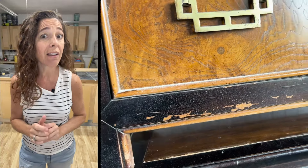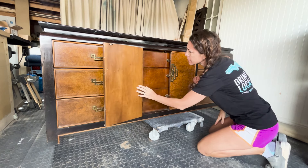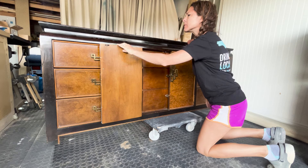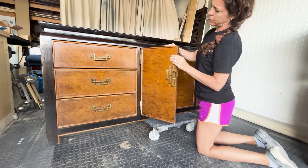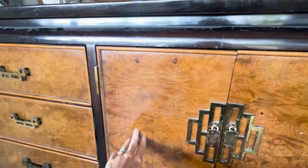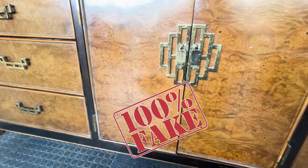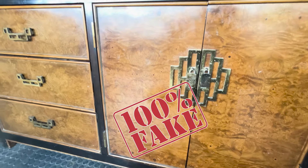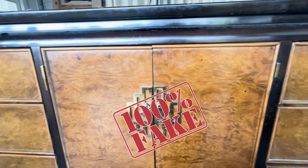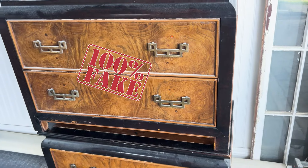I always try to leave at least some real wood when refinishing a piece, but I had something different in mind for this project. Don't be fooled — this burl is actually fake. I've refinished a few pieces like this before. As soon as you start sanding or stripping off the old finish, that burl texture comes right off. It's very realistic looking, but it's some kind of a faux finish.